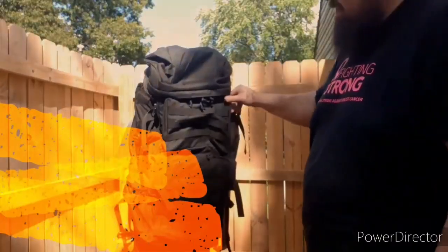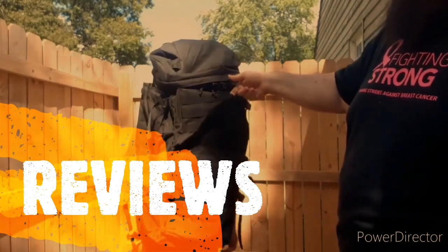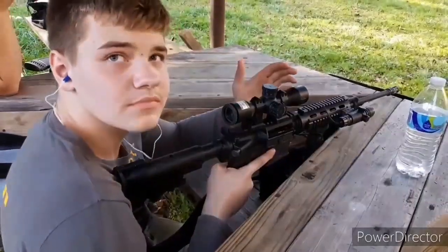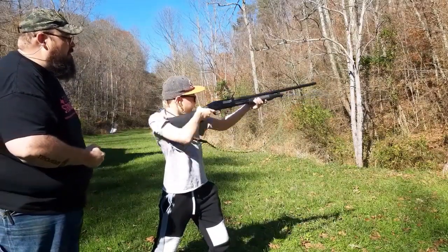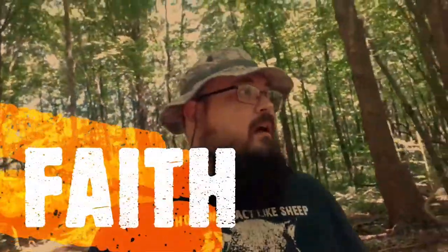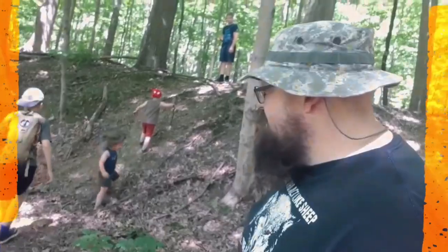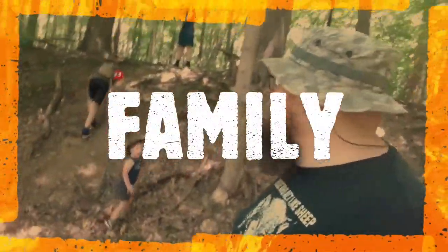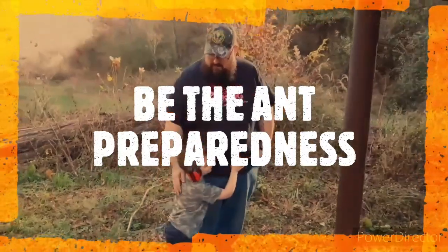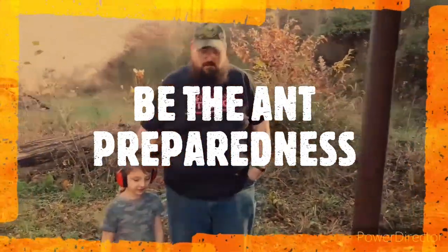Today we are going to be talking about cut shells. Welcome to Be The Ant Preparedness. We are going to be talking about cut shells - what is a cut shell?